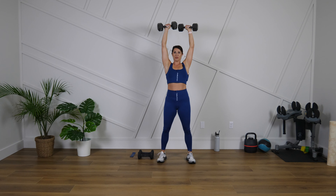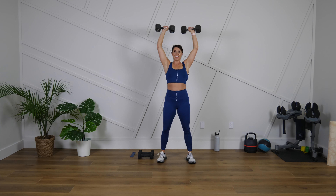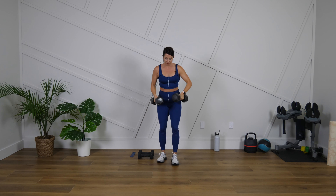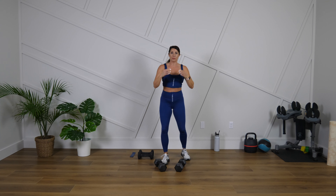Ten more seconds. Five, four, three, two, and one. Next move — another power move: upright row.